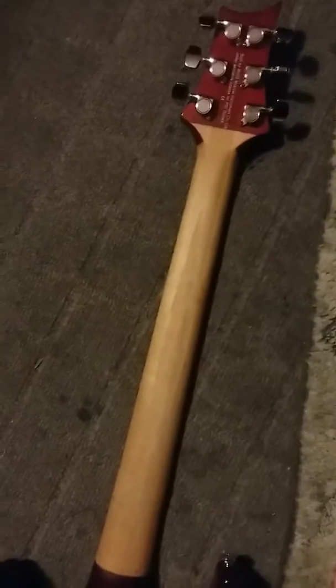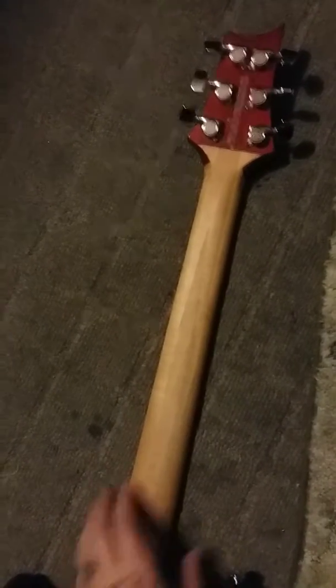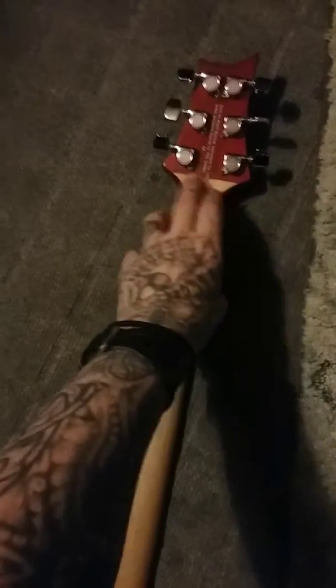I put a little bit of linseed oil on the neck just to keep the moisture out. Oddly enough I also use sex wax — what they use on surfboards — on top of the linseed oil, and I occasionally reapply it. I do use Fast Fret on my strings because it helps me move better.